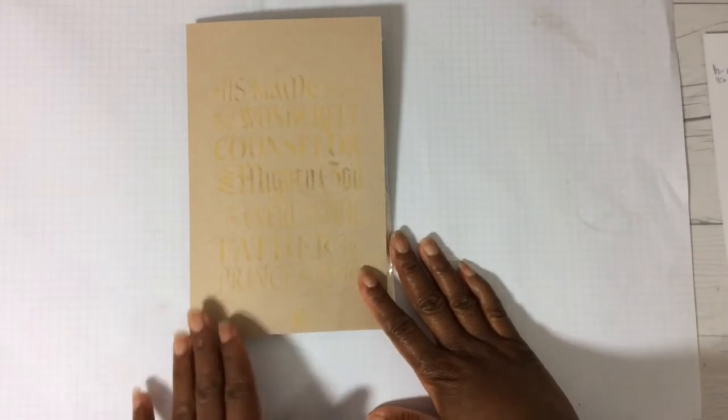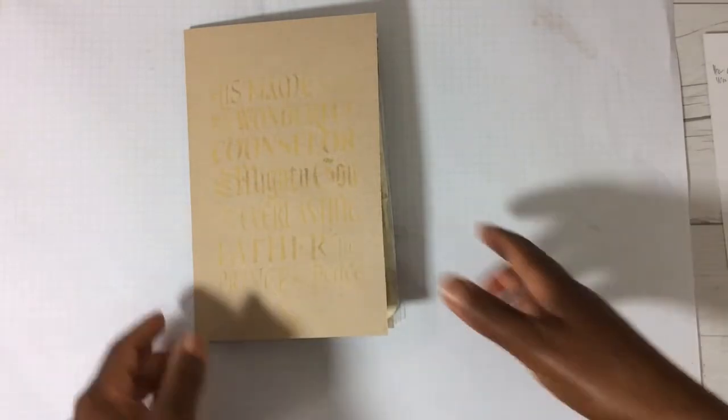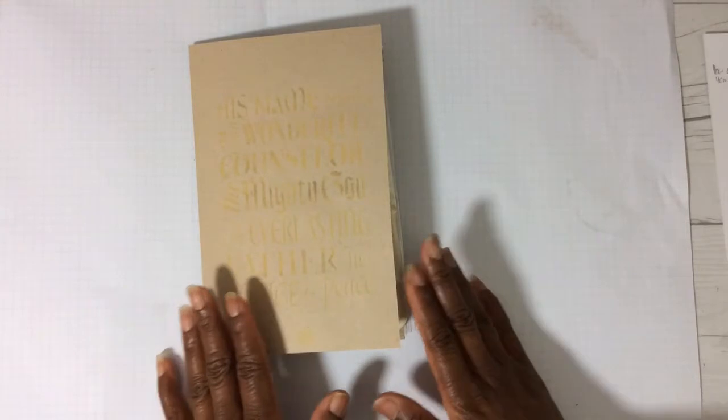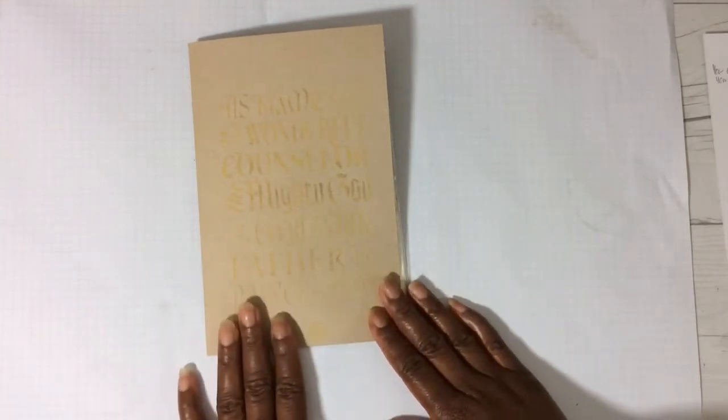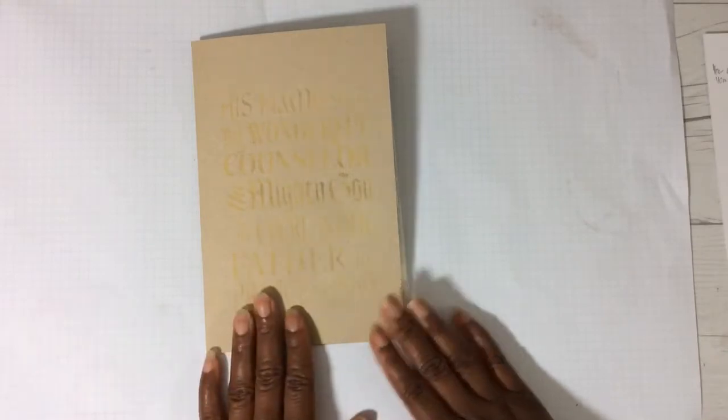It has been such a while since I have brought anything Flippy, but I'm back in action starting today. If you don't know what a Flippy card is, I will have a link to my Flipback Art playlist — I'll link two playlists — and you can learn all about this style of art.